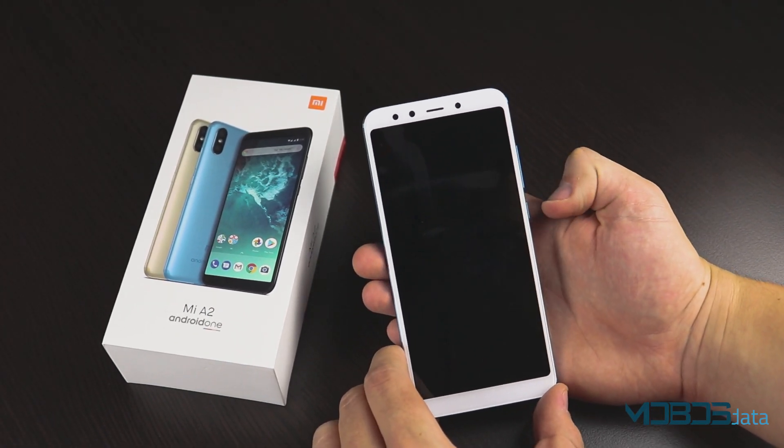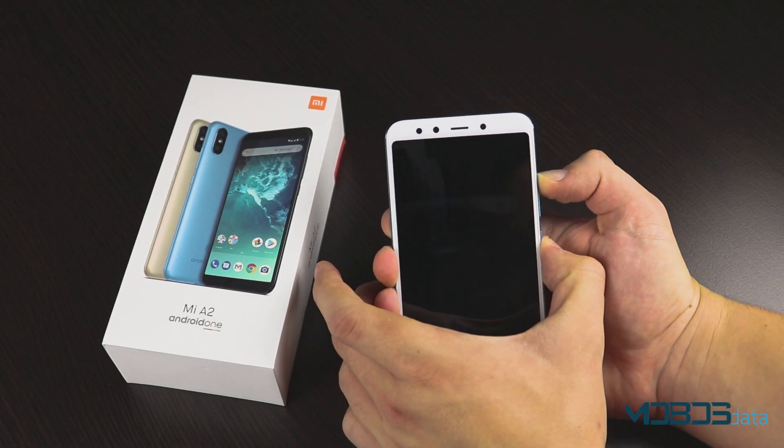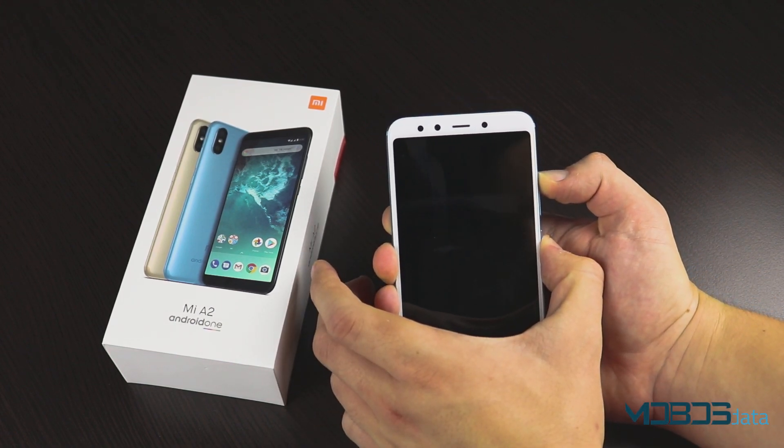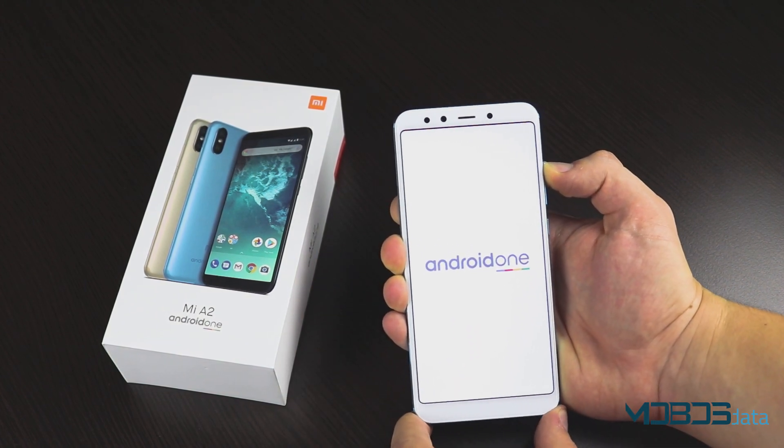Once you have it powered off, make sure to press the power button and the volume up rocker at the same time. Hold until this screen and then release the power button, but keep holding the volume up rocker.